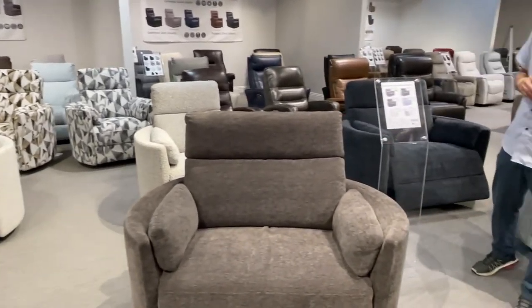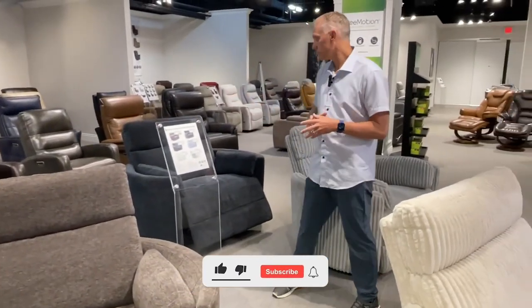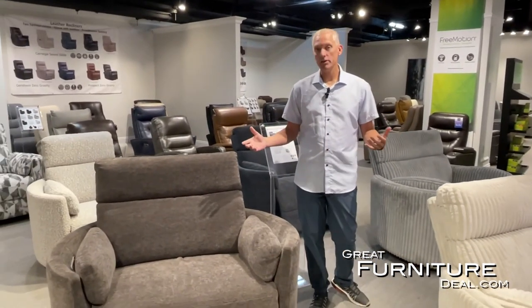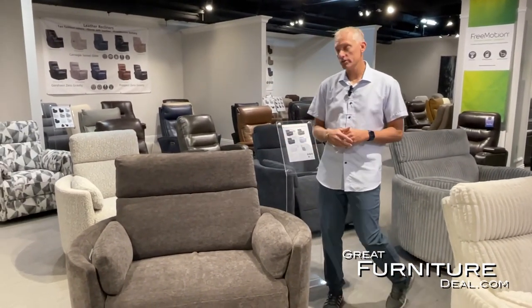What we're here to talk about today is the Radius XL. One of the things we've been asked about a lot is how do we get an oversized chair so you can sit two people — you can sit with your grandkid, husband and wife, your partner, whoever it is. You can get two people in there, get your dog next to you.